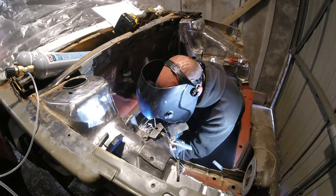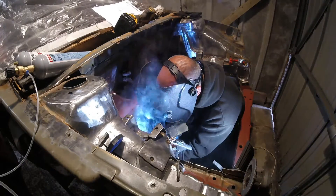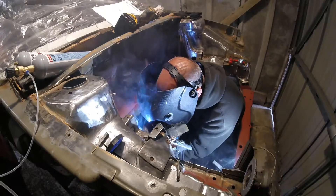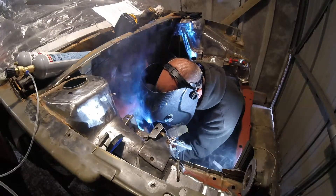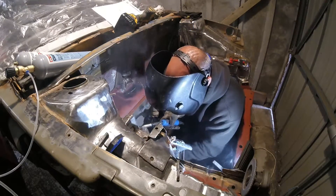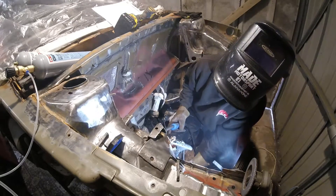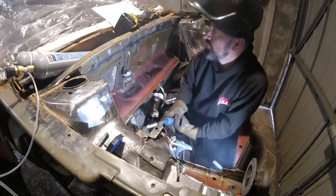I'm going to quickly just do this strut light section down there. This is so much better, so much better.